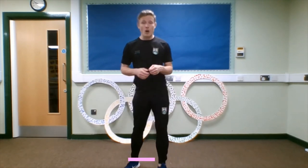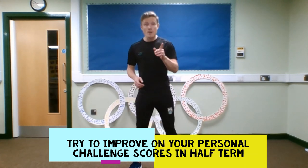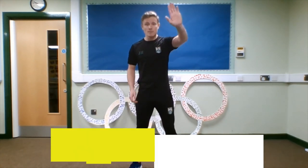So those are your first week challenges. We hope you really enjoyed them — keep working through half term to see if you can improve your scores. We hope to see you really soon. Remember to stay safe. See you later, bye bye!